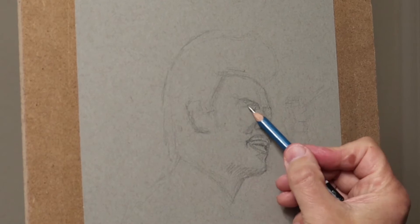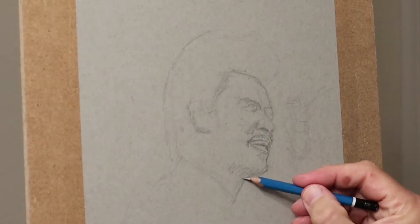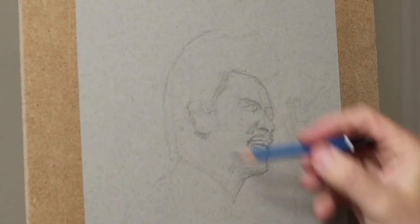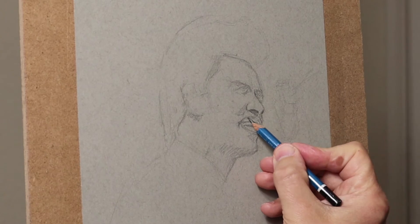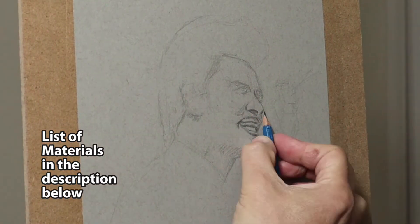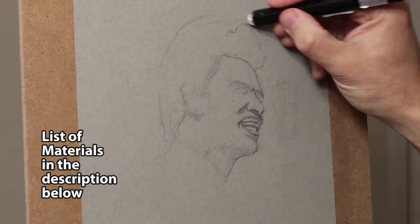Basically just modeling the face using a pencil and then using an eraser to erase out the lines. You don't really need to make fine lines — you can erase them fine. I'm using the click eraser there, which is an amazing tool. I'll leave a list of materials in the description below, so have a look at those at the end of the video.